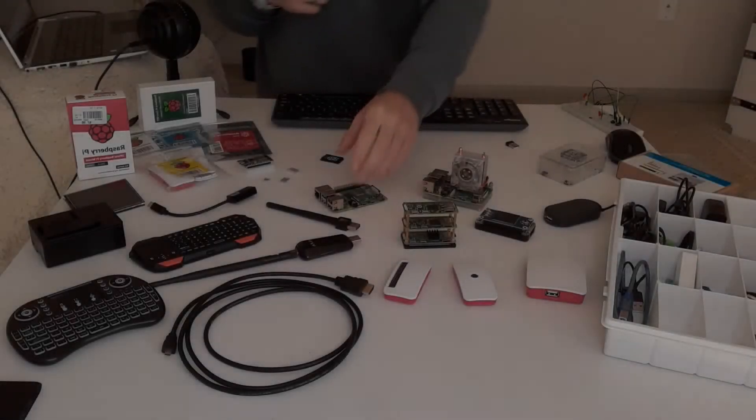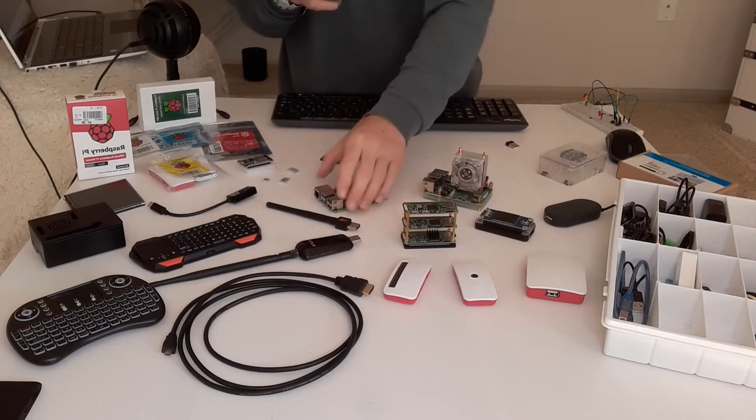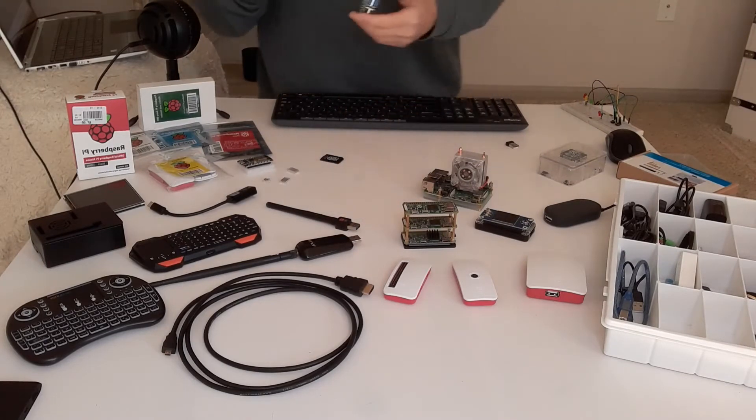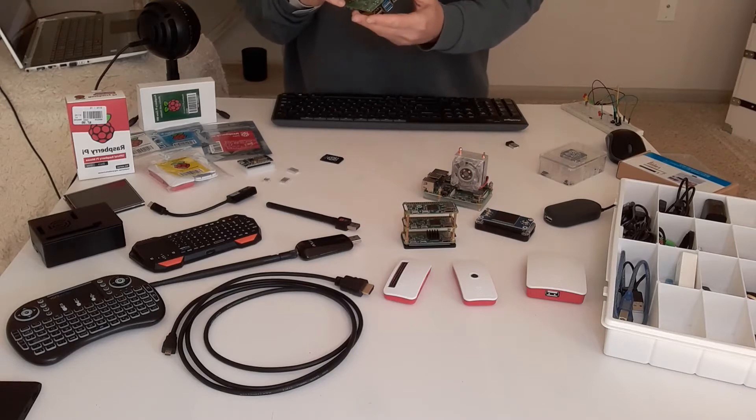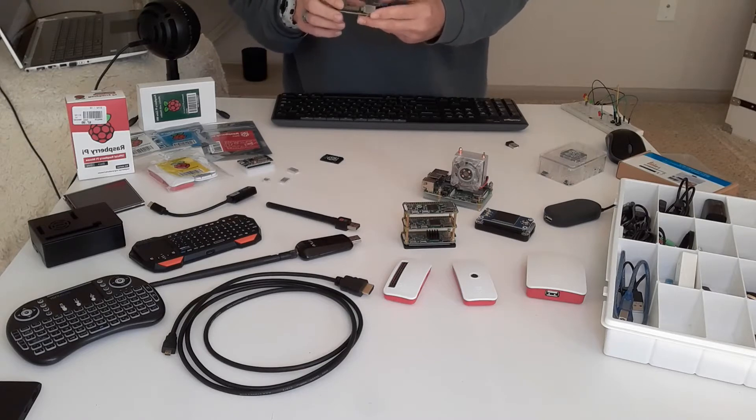I want to show you guys the setup that I'm going to be using from here on out. As we move forward in this Raspberry Pi 4 series, this is targeted towards people who are very new to this and may need to know some of this basic stuff. If you don't need to know some of this basic stuff, you can obviously just move on to another video.